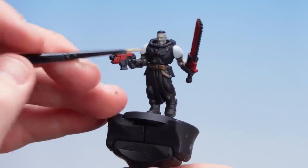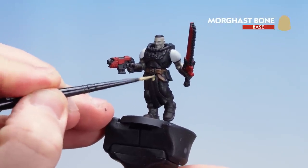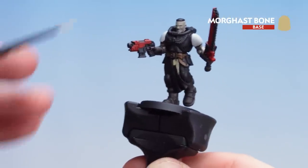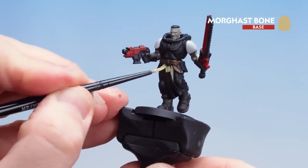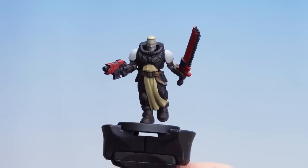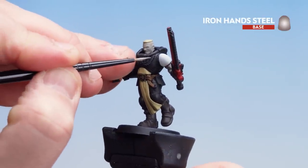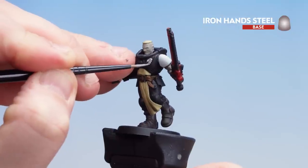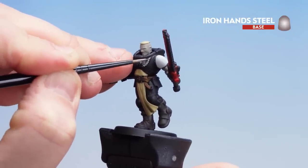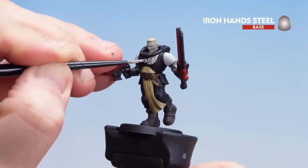With the skin picked out with Rakkar Flesh we're now going to move on to Morgasbone to pick out that tabard and also the hair. You're going to have to do a couple of thin coats on this one as well. With two coats now applied to the tabard and the hair we're going to move on to the metallic details using Iron Hand Steel. We're going to start by picking out that Imperial Eagle and then move on to other metal details around the model, such as the working parts of the weapons, the belt buckle and any other details you notice.